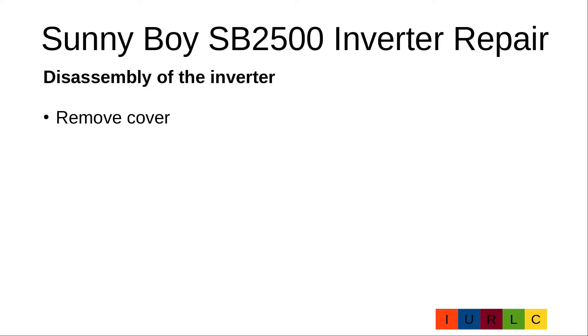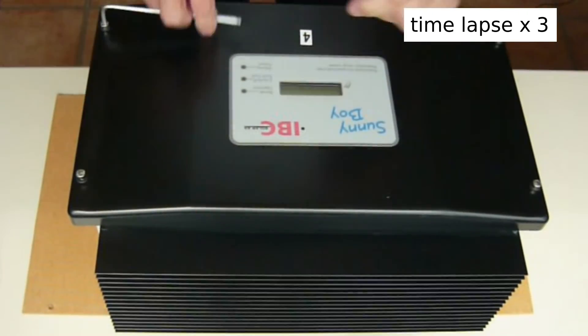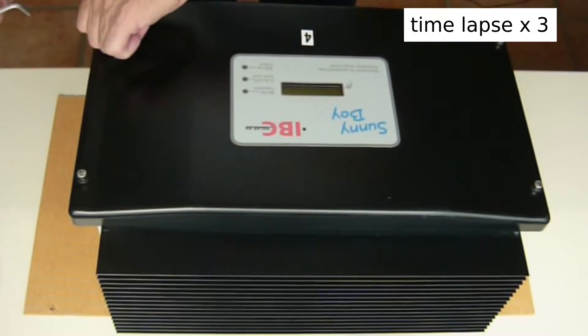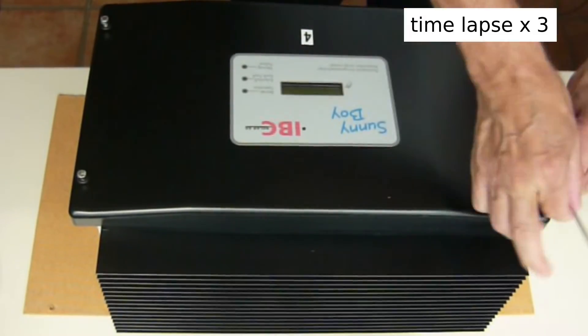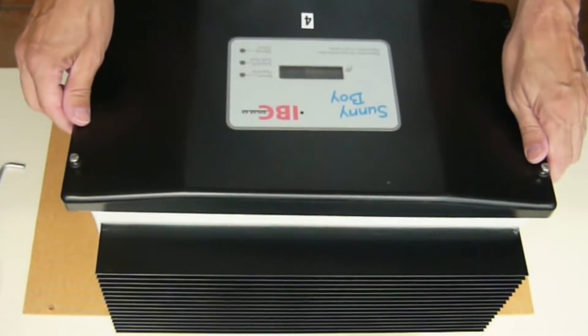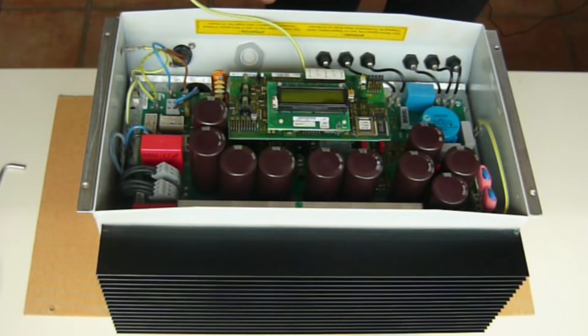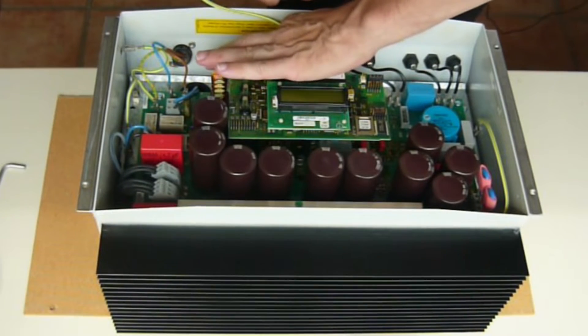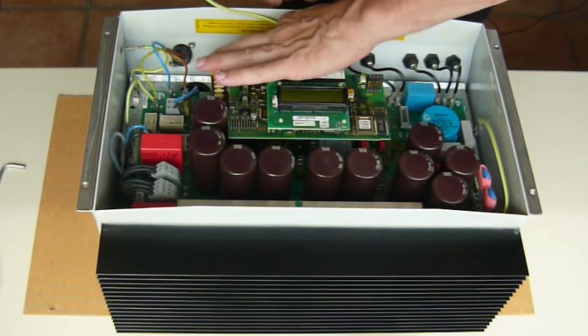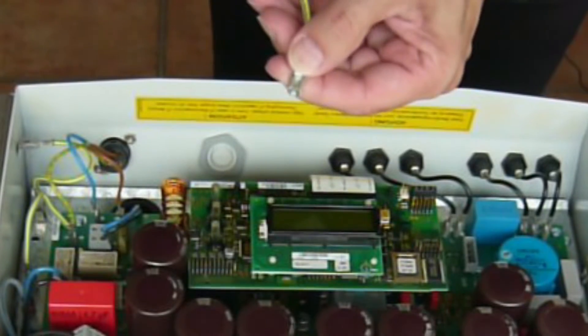Remove the cover. First we have to remove the four screws. Then we can remove the cover and disconnect the ground wire. Here you have to press to release the connector.